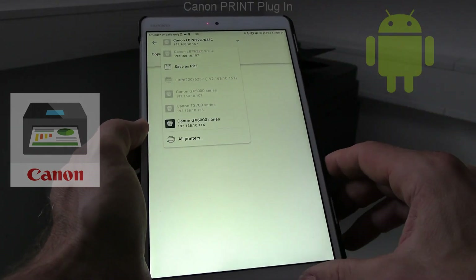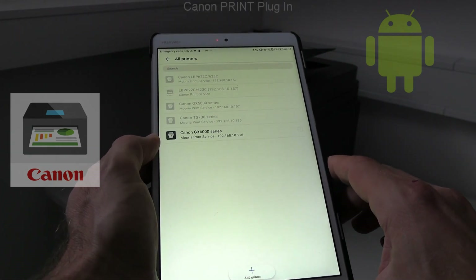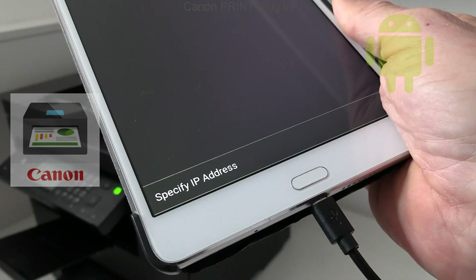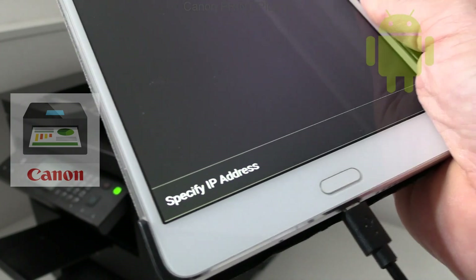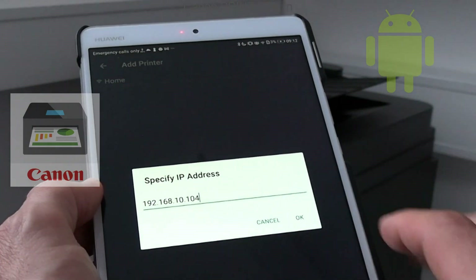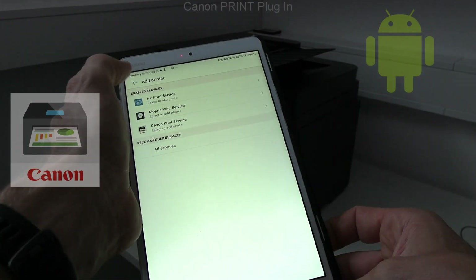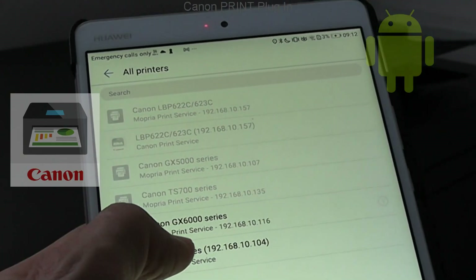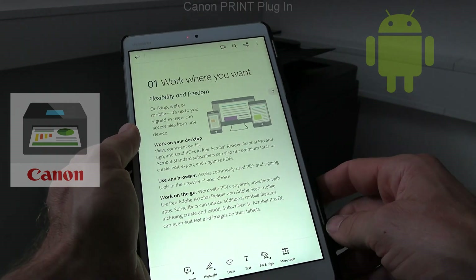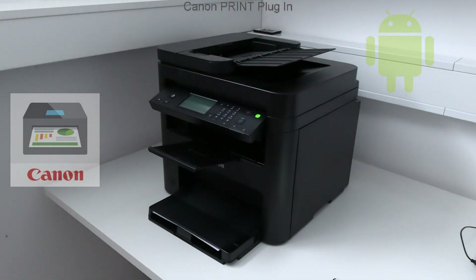When printing for the first time I need to add my printer. It seems it did not find it automatically, so I add it via the IP address. Canon laser MF devices start every print job very quickly, without warming up, and have the lowest energy consumption in the class.